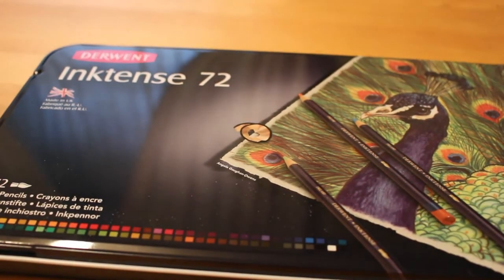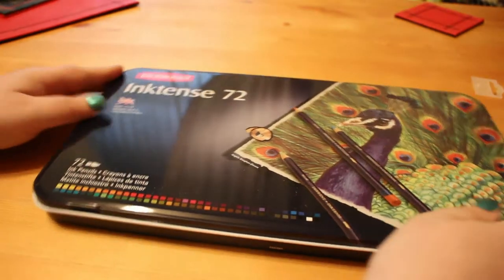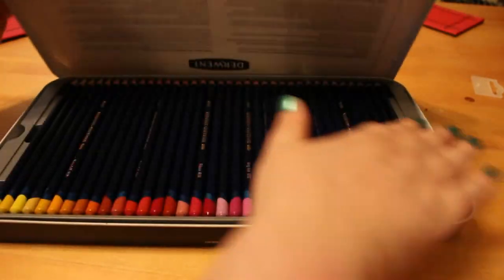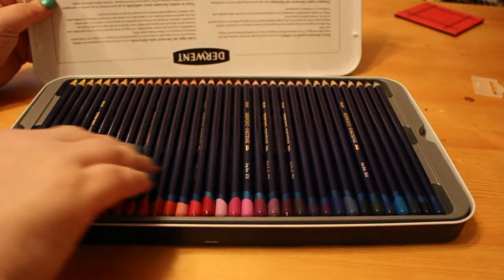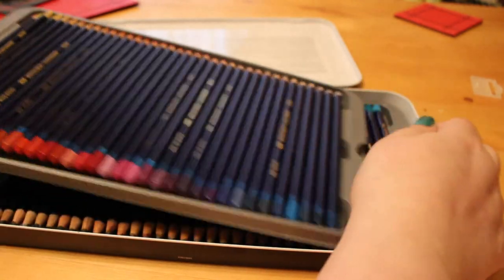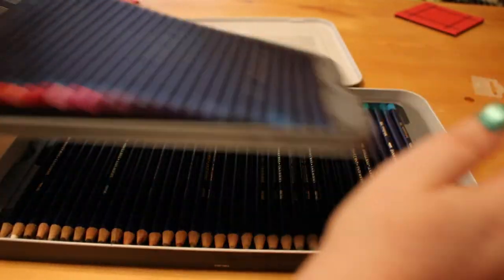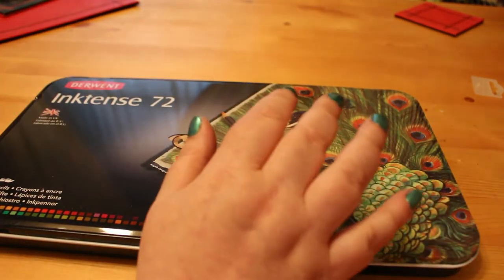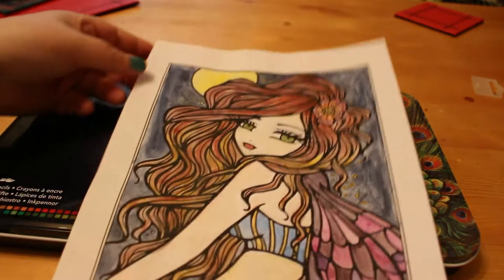The one thing I was lucky enough to get this month — because I had a nice little bonus at work — is something I've wanted for a long time: the 72 set of Inktense pencils by Derwent. I have never ever used any of these before, but look at the prettiness of the top set. I have swatched these already — such gorgeousness — and I really like using them.